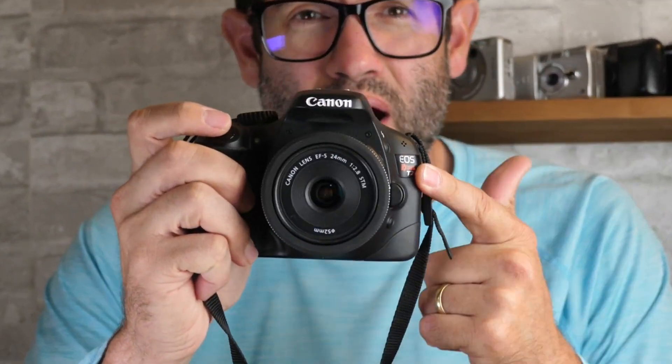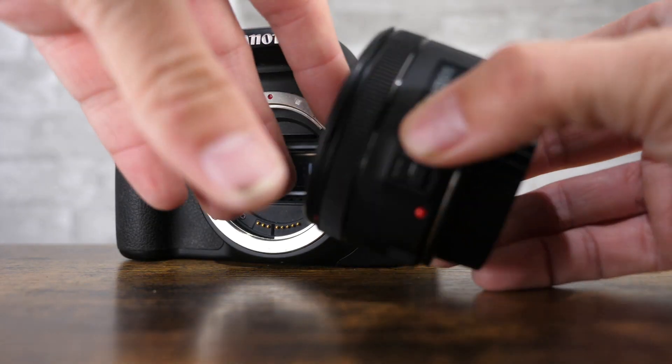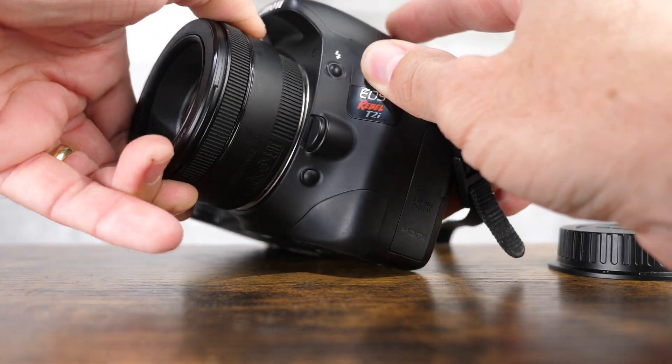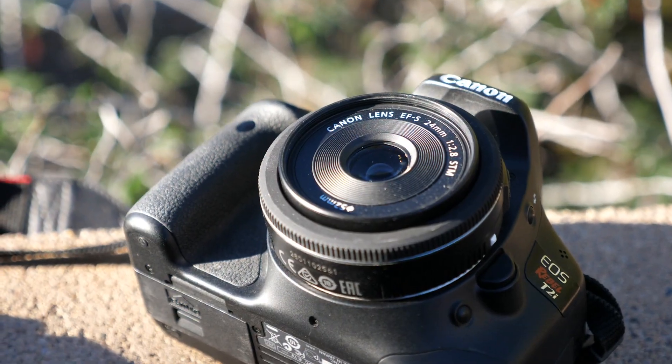Today we're going to be talking about my three favorite lenses for the Canon Rebel T2i in 2024. The Canon Rebel T2i, also known as the 550D, is an 18 megapixel DSLR camera that was released in 2010 with an MSRP of $799. At the time of the release, it was the best-selling DSLR camera that Canon made.